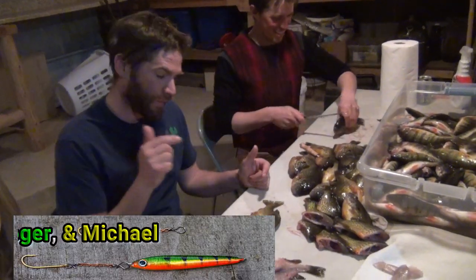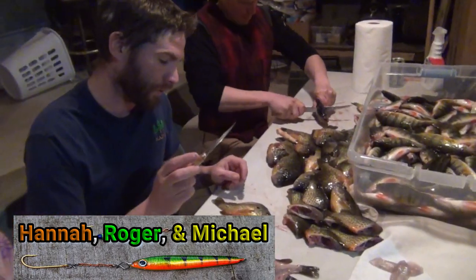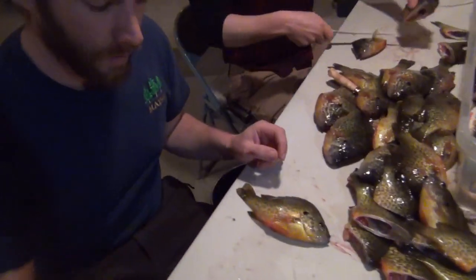Hey guys, I wanted to show you how to fillet a sunfish. Basically, what you're trying to do is remove the head, the skin, and the bones.